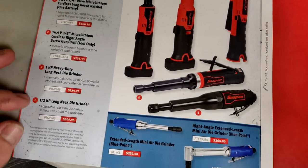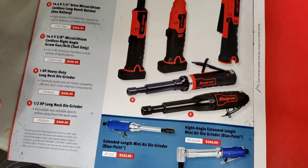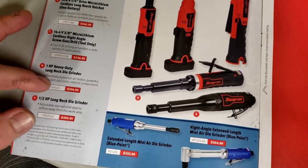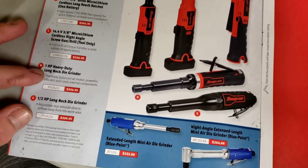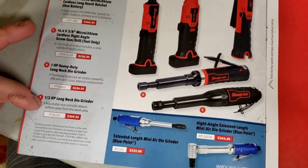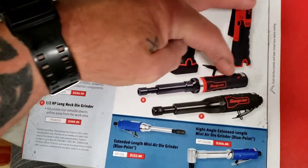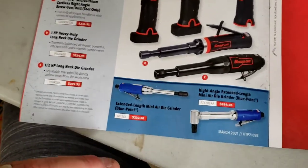These look pretty cool - a long neck die grinder. We've got a one-horsepower and a half-horsepower long neck die grinder, both air-powered. Long necks are right up my alley. The one-horsepower is $335 and the half-horsepower is $310. For just $25 more I would personally spring for the one-horsepower. The body on the one-horsepower actually looks smaller, so you could get into more places and be more efficient.